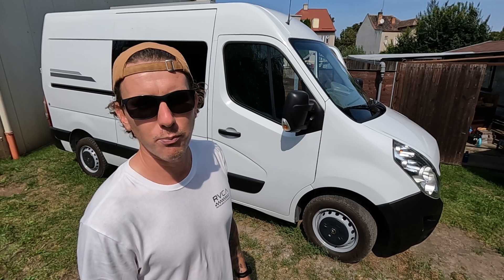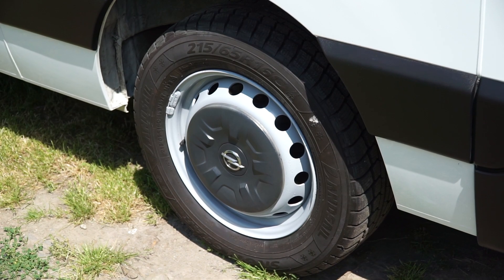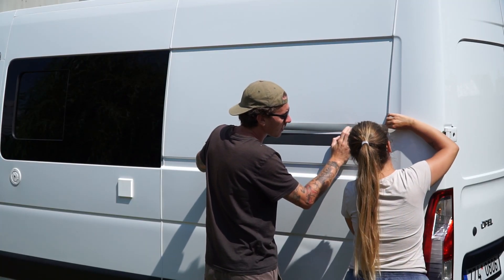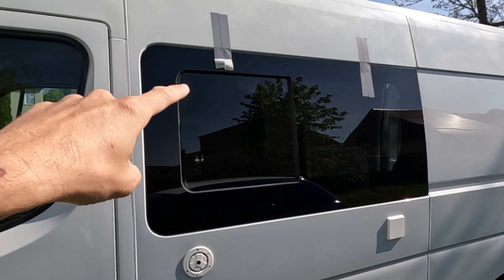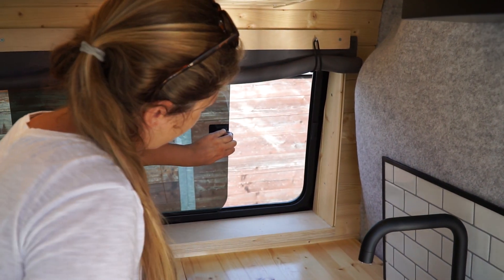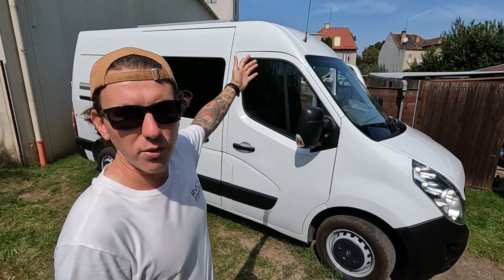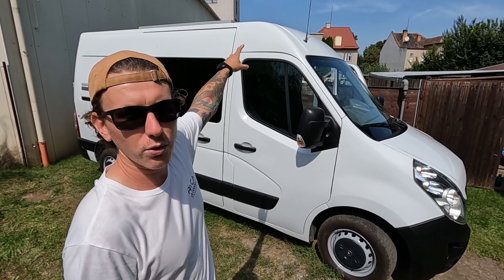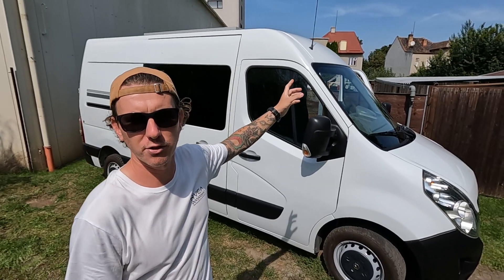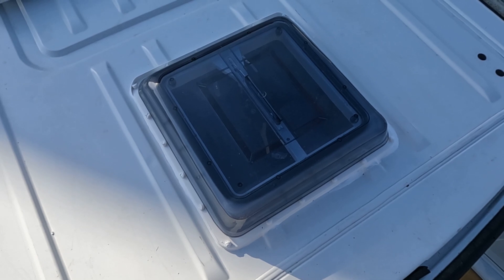We didn't want to go with the full length so it's a more compact build. On the outside we've pretty much left it the same — we gave it a good machine polish, painted the wheels, added some stripes on the side and on the back, and added two windows. One on this side is fixed, and on the other side the same size window but you can open it. The other major thing on the outside is the huge 300 watt solar panel which takes up the majority of the roof, and then a roof light at the back behind that.